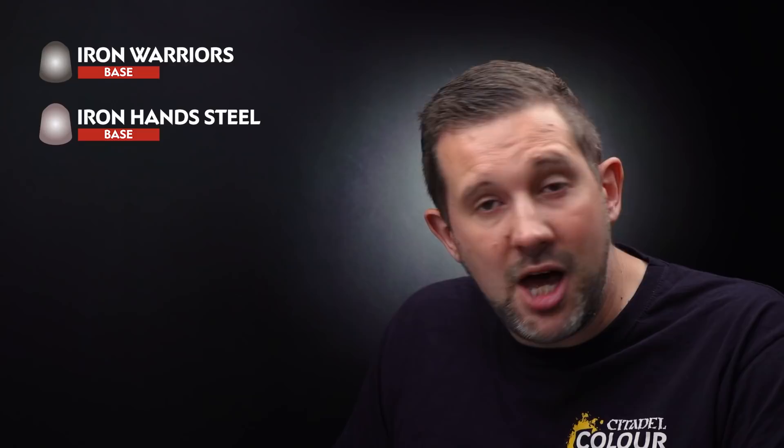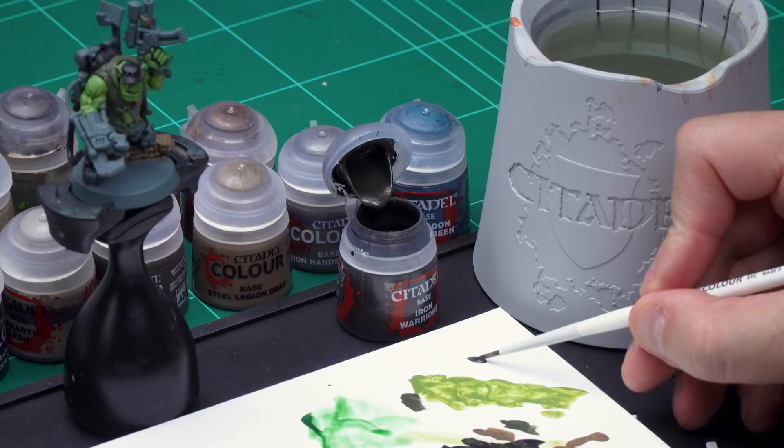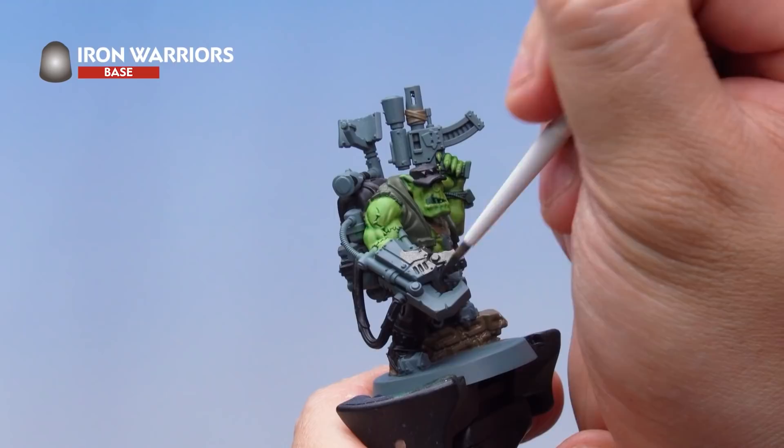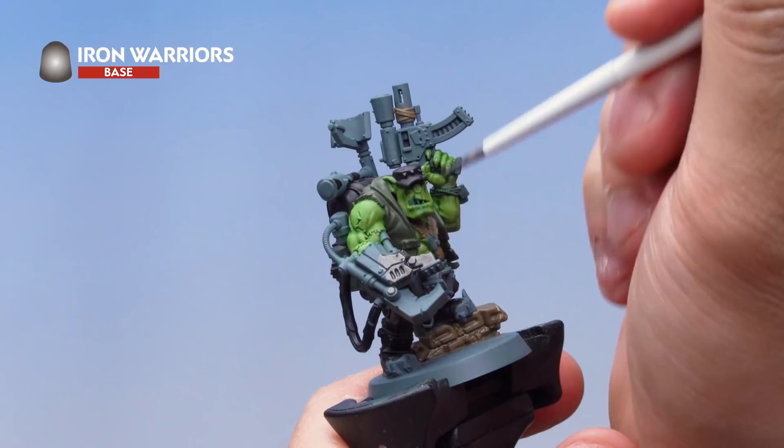Now let's look at painting the metal. I'm going to start by painting all the metal areas with Iron Warriors — that's the dark base coat metal colour. Once done, I'll pick out some areas with Iron Hand Steel and other areas with Balthazar Gold to help break up the metal. Take some Iron Warriors, thin with just a little water, then paint all the areas that will be metallic: the entire power claw, all the wires, grenades, the gun — everything metal.